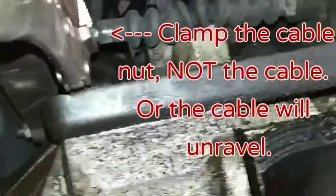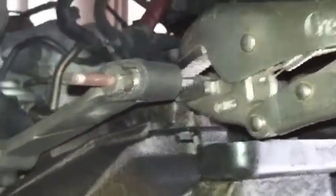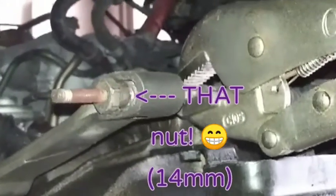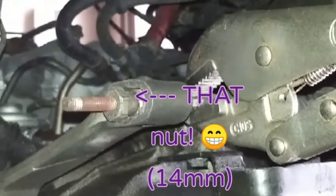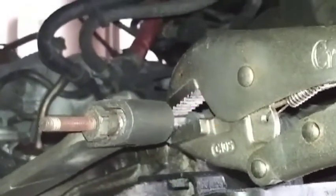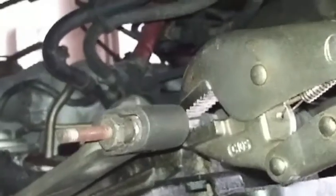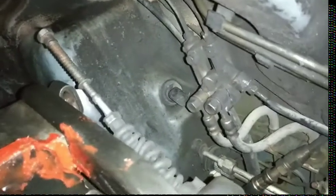I had to scoot this rubber boot back. Put the vice grips on one side of the cable. If you have a deep well socket, 14mm, that's perfect, but I don't have one of those, so I'm using a regular 14mm socket and a 9/16 wrench. I've removed it. Put the nut back on so none of the hardware gets lost.